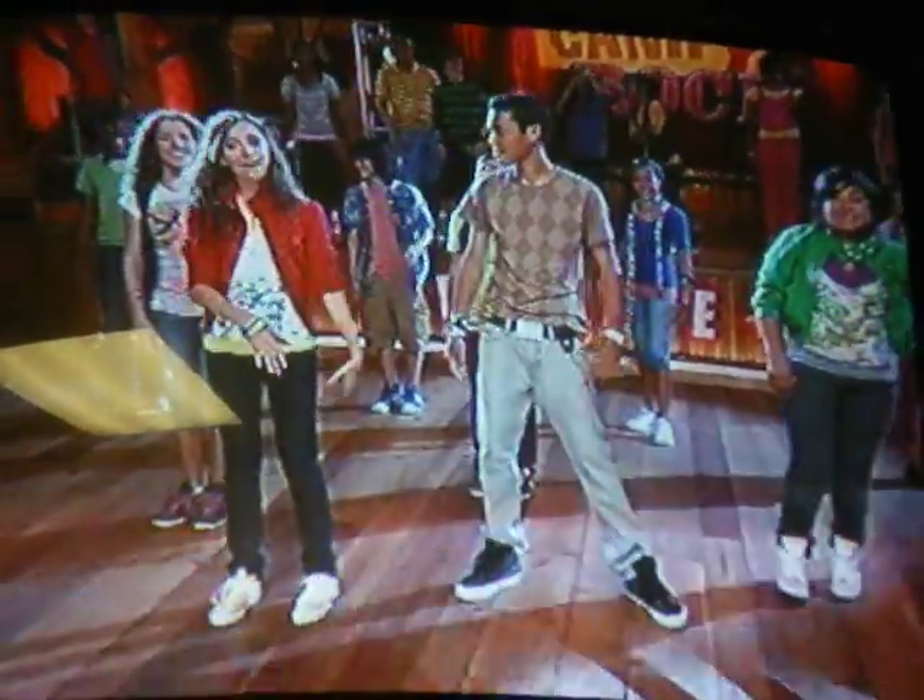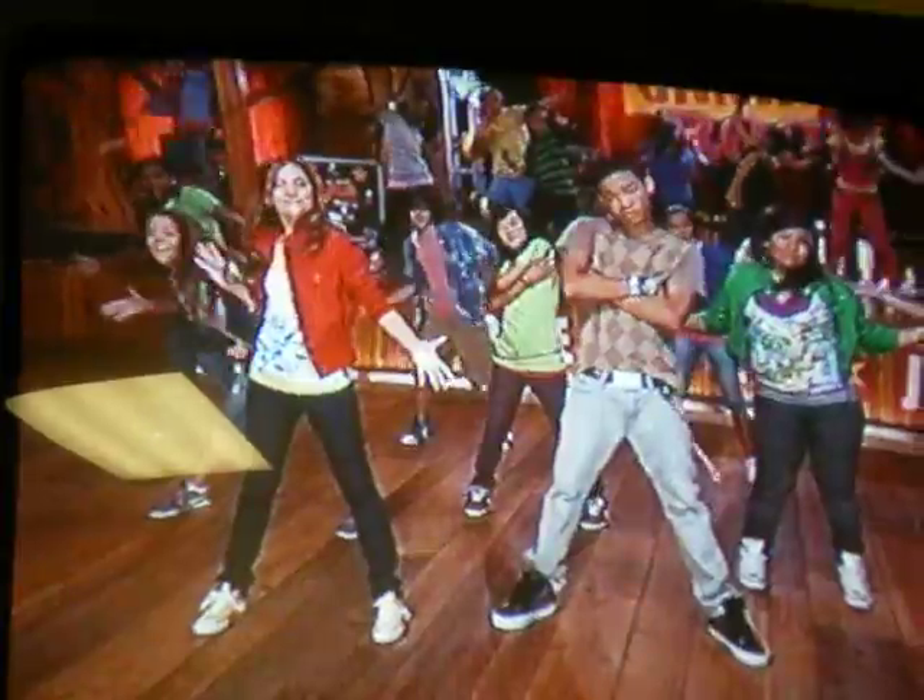Alright, so everyone, let's try it. We spin and pose. Great.